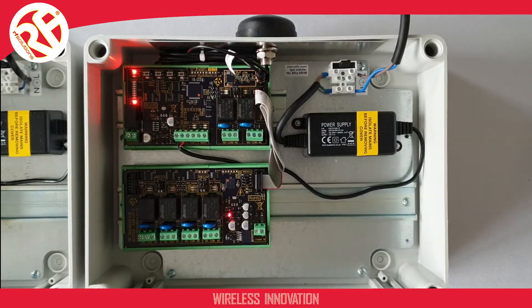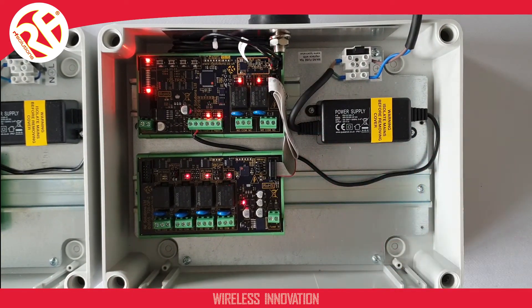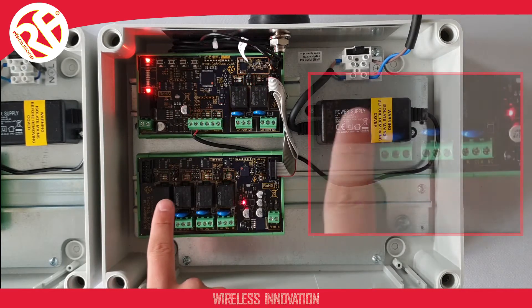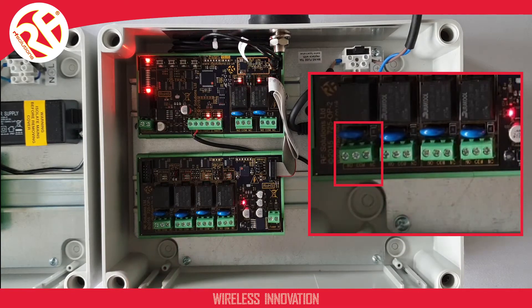Now taking a look at our receiver end, we have a similar setup. The main supply to our power supply, our main DIN rail module transceiver, and connected by a ribbon cable we have our output DIN rail module. This gives us four relay outputs with changeover contacts: common, normally open, and normally closed.